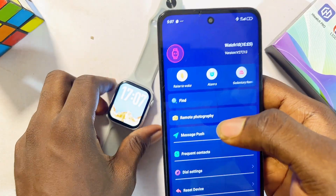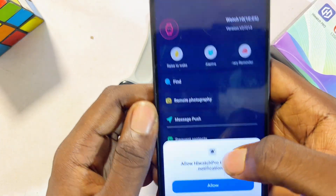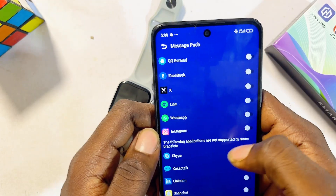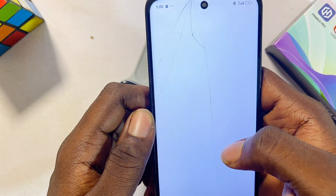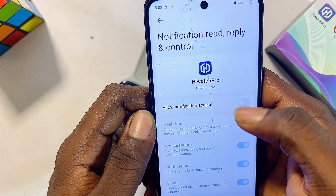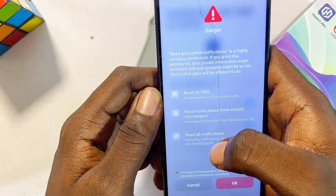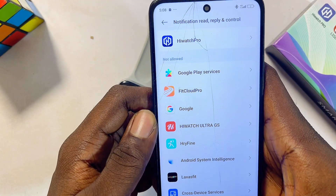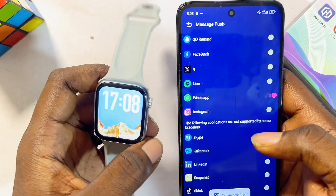Finally, to receive all of your WhatsApp messages and notifications, come over to the Message Push option and select it, then click on allow. Look for the WhatsApp app and toggle on the button on the right-hand side. You'll get a pop-up — click on open, then find the HiWatch Pro smartwatch app from the list and click on 'Allow Notification Access.' Ignore the warning by clicking OK, then go back to the app and toggle on WhatsApp to enable it.